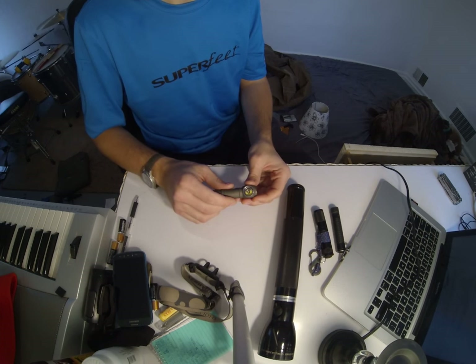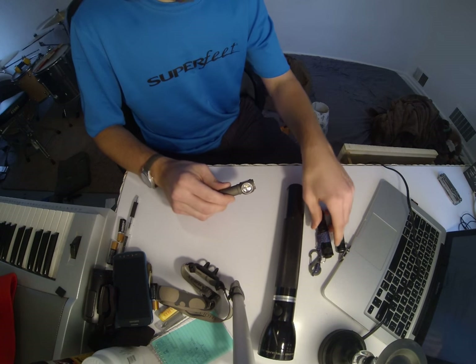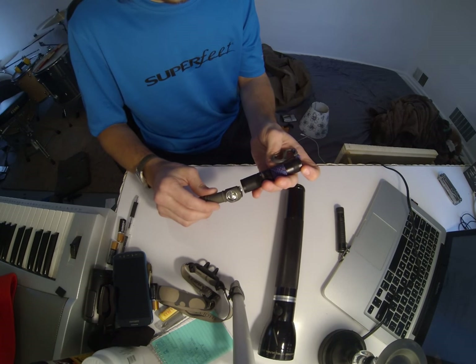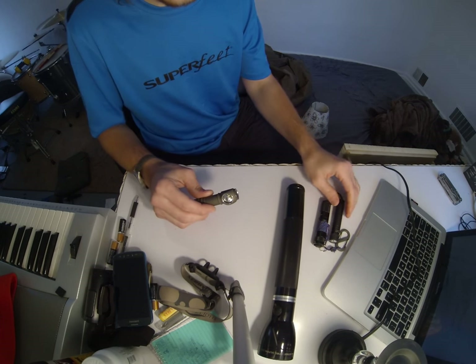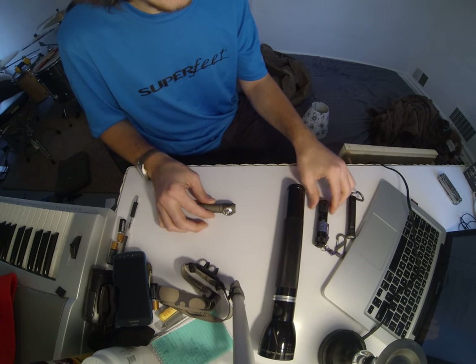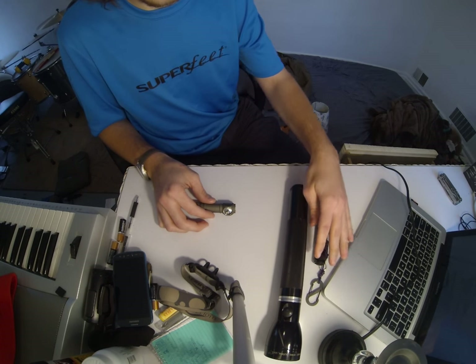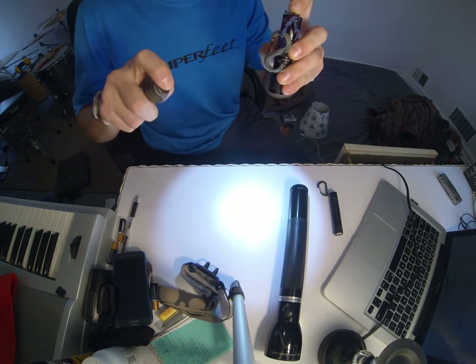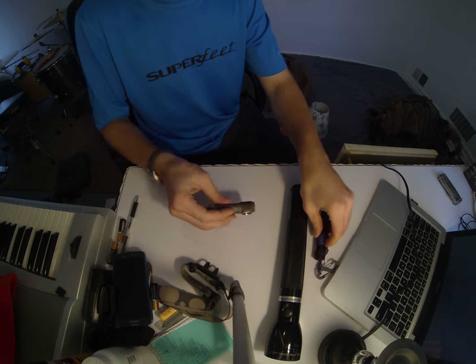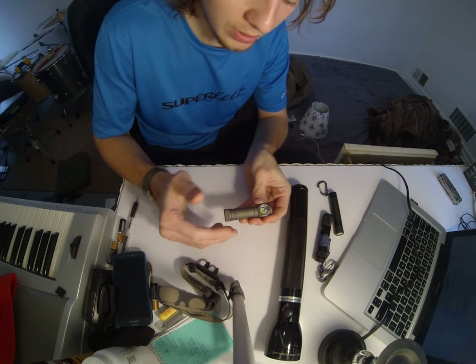They're claiming 172 lumens from one AA cell, and I'm going to believe them on that. I've got some other lights here — the Cork Tactical single AA Phoenix E11, which is around 105 lumens, and another at maybe 120. They're definitely not advertised as being as bright as this one, and the H51W is indeed brighter. If you opt for the non-neutral white, you get a little more brightness too.